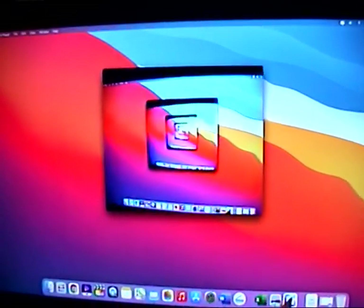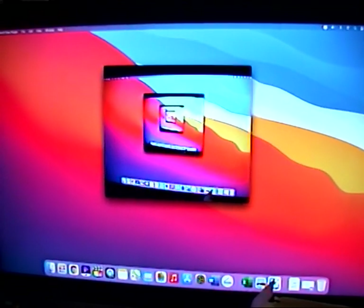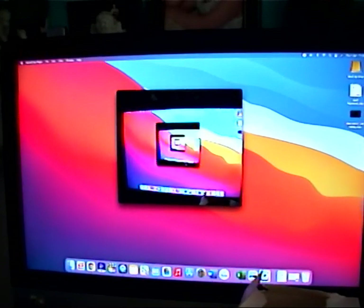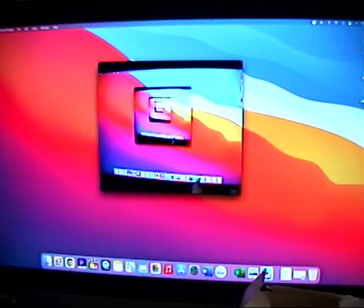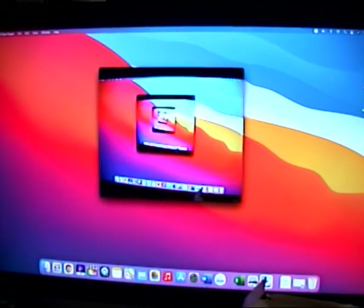QuickTime Player has been in Big Sur and in the Mac operating system for as long as I can remember. If you didn't have it, you could get it free — download it from the internet — but generally if you've got a later Mac, I don't see why you wouldn't already have it.